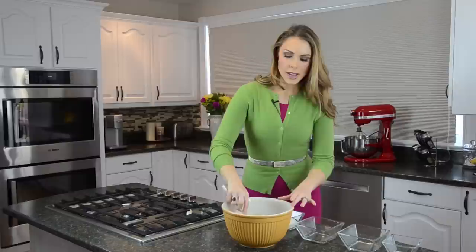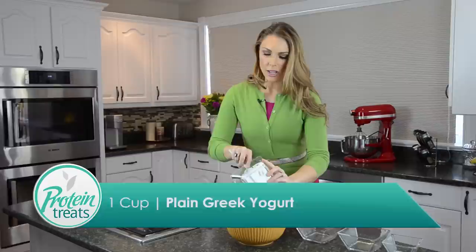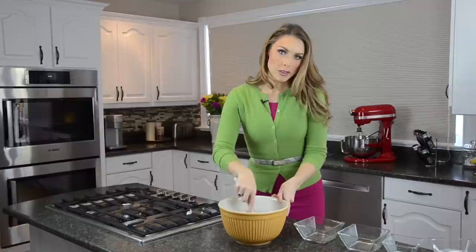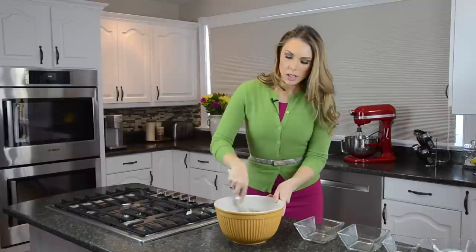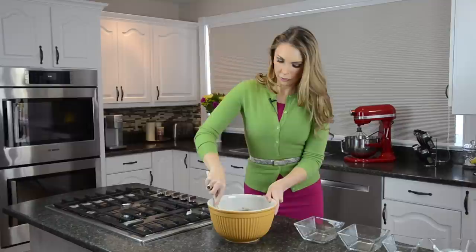Then we're gonna throw in our Greek yogurt. Toss it in and mix it up a little bit so all the ingredients are nice and moist. The big trick here is consistency — you want to be able to form these into little no-bake balls. If you find your ingredients are a little dry at the end, you can add a little more Greek yogurt. If it's too wet, go ahead and add some extra protein powder.